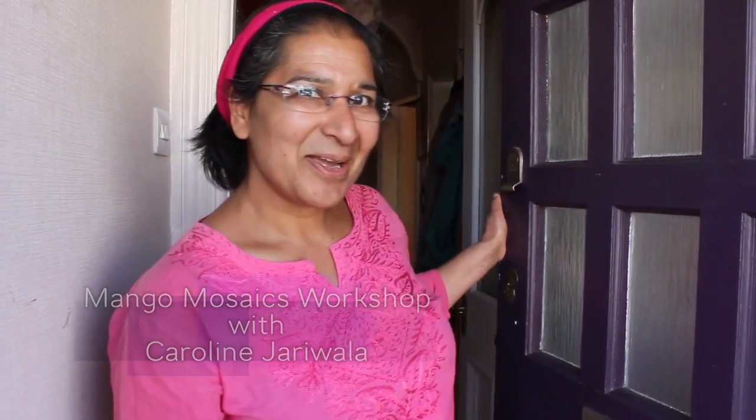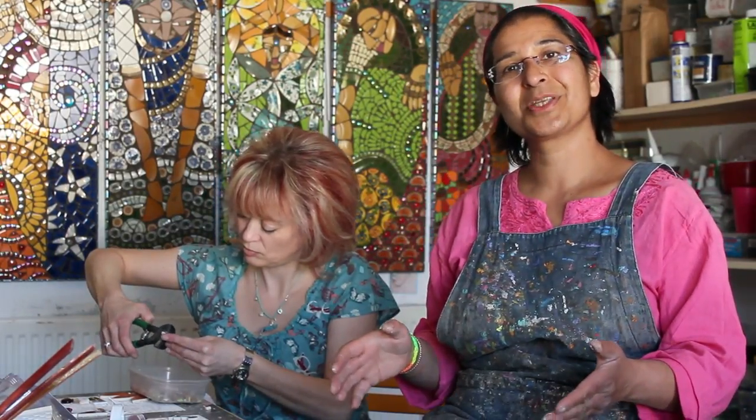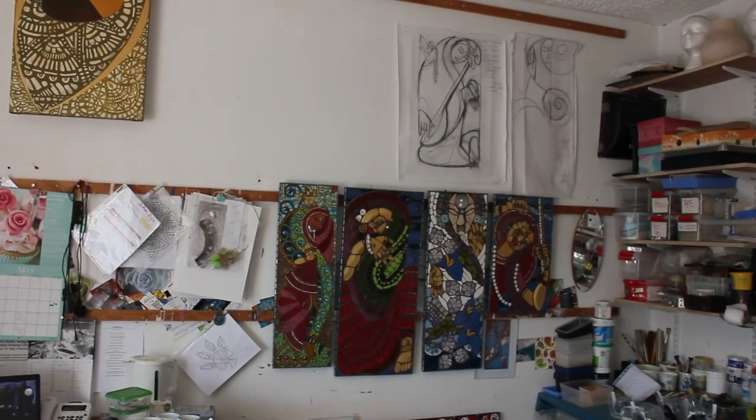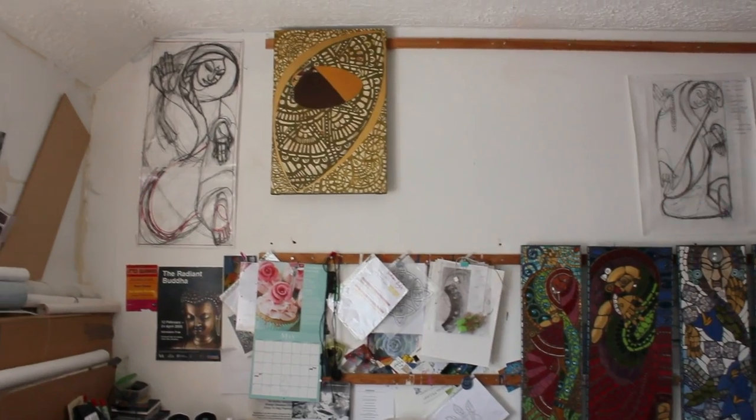Hiya! Welcome to Mango Mosaics Workshop. It's just so delicious to actually be able to do workshops in my studio and at home, giving people an opportunity to work in a place that I'm very creative in.